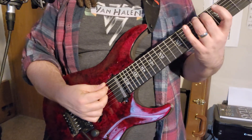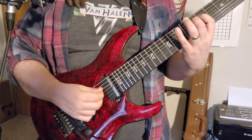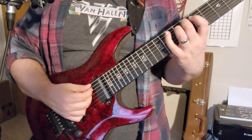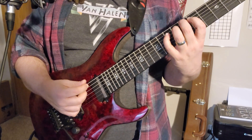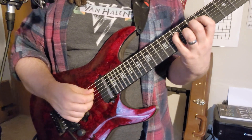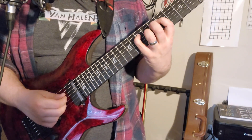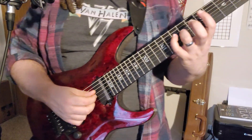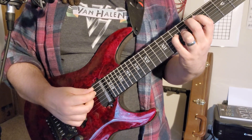The C major seven arpeggio is gonna be on the sixth string with your second finger at the eighth fret. You're gonna do a basic root-third-fifth: sixth string, then fifth string seventh fret, and hammer on to the tenth. Then your ring finger grabs the ninth fret on the fourth string — that's also gonna be a hammer-on.